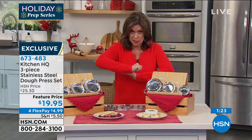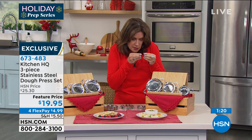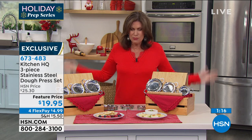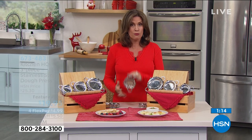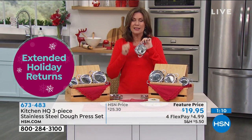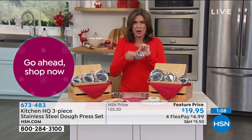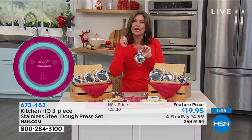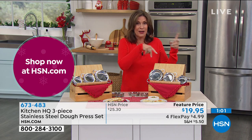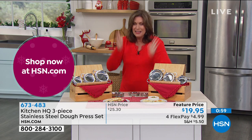I have made the ravioli where you do the whole sheet of pasta and then you have to get just the right amount of filling and cut it with that little roller thing — do not ever do that again. Right here: you put the pasta in, you know exactly how much filling you want, you press it, you are done. It comes out perfectly rather than every time the ravioli opened and got into all the water — it's been such a mess. These are simple, but they work so effectively.